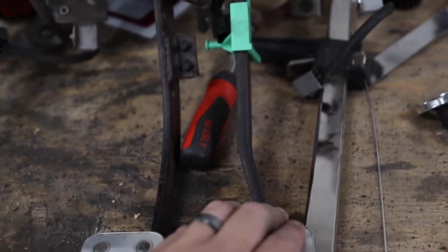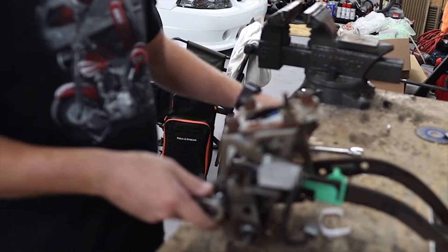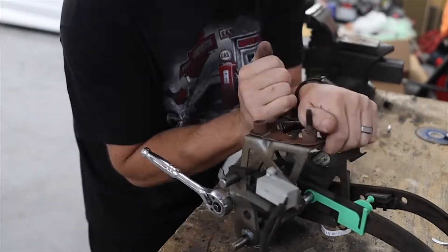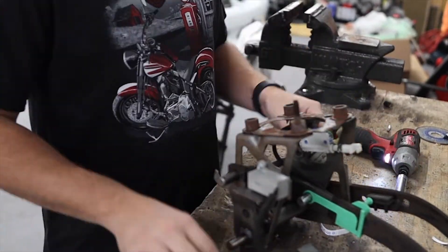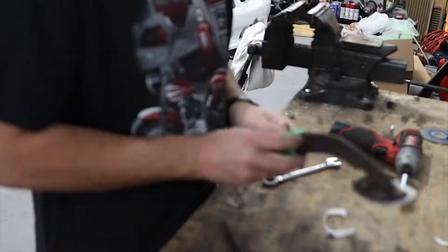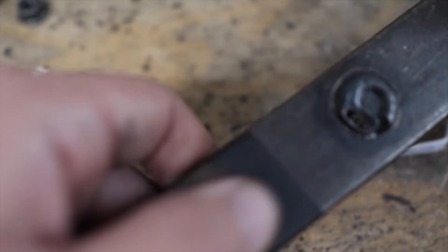First thing first, we need to get this brake pedal off of this assembly. Once you have the pedal off, you have to grind this down until it's flush with the lever, and then you'll get a socket and actually beat this out and it will come apart.